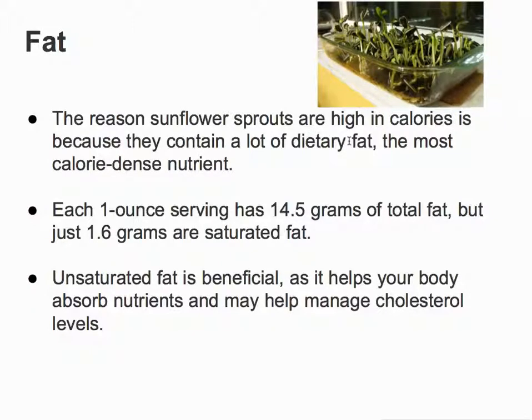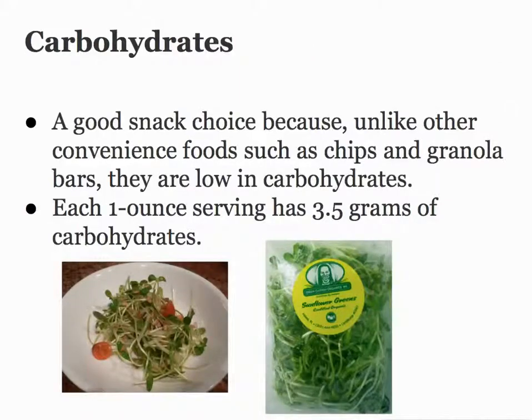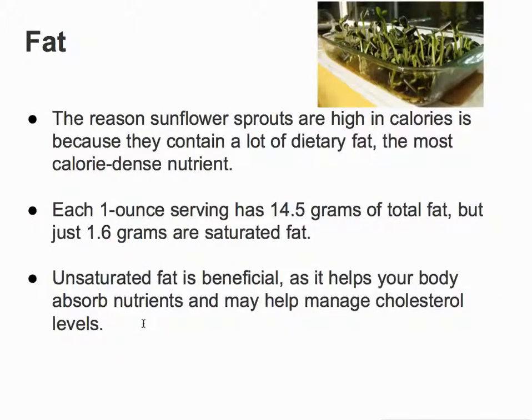The reason that the sprouts are high in calories is because they contain a lot of dietary fat, and it's a very calorie-dense nutrient. One ounce has 14.5 grams of fat, but just 1.6 grams of saturated fat. This is unsaturated fat — it's beneficial, helps your body absorb nutrients, and may help manage cholesterol levels.